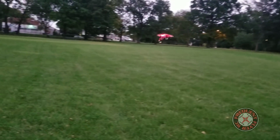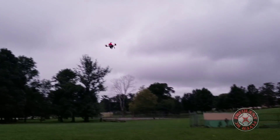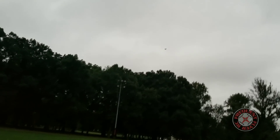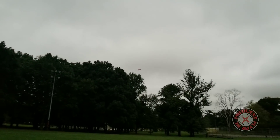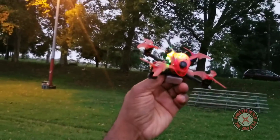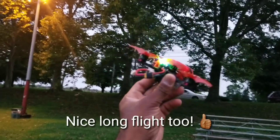Bring it in close — LEDs look pretty nice. Let's do one last punch out on 2S. Got some more bugs on me, let me get out of here before they eat me alive. So that's it — the Babyhawk R Pro does fly on 2S, pretty nicely too. Didn't get any buzzer. Thanks for watching.